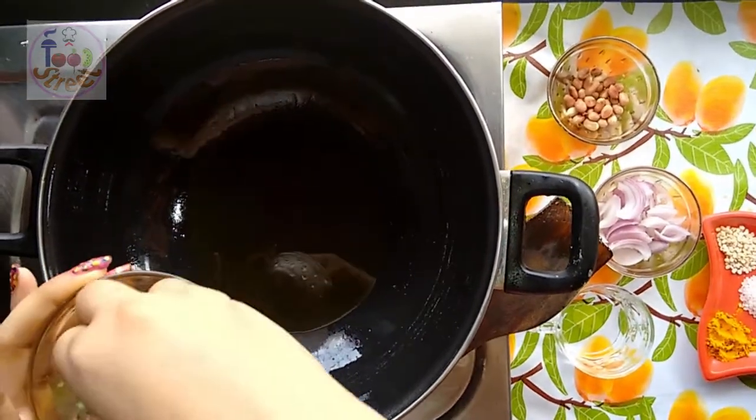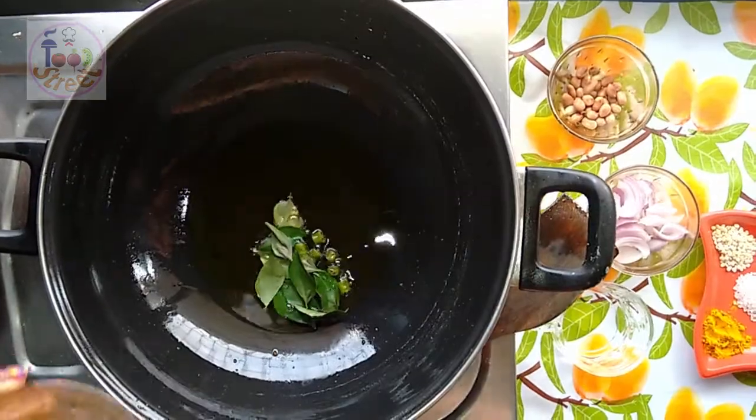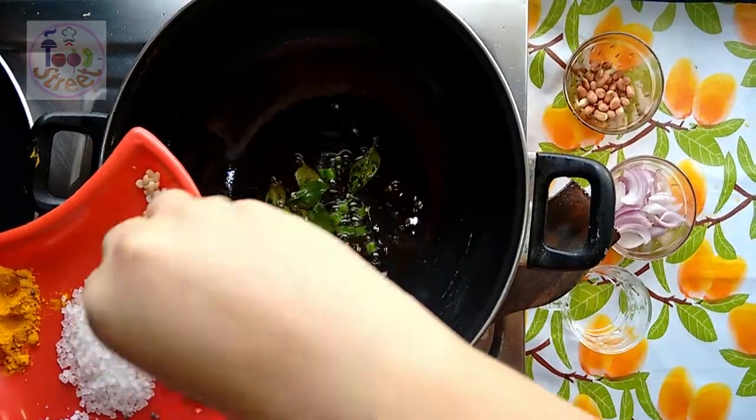Next, I am adding the curry leaves and the green chilies. Then add the split black gram and the mustard seeds. Wait until they splutter. The black gram and the mustard seeds are spluttering.